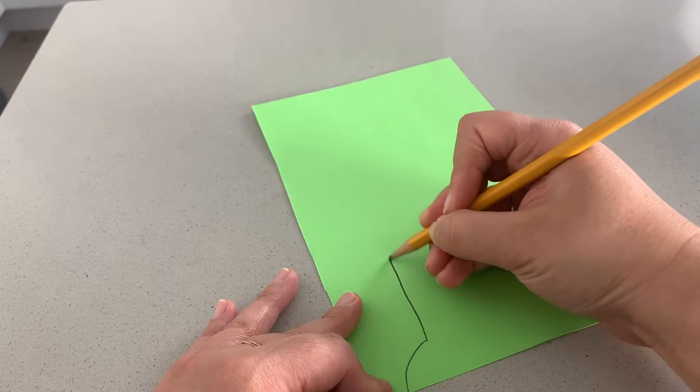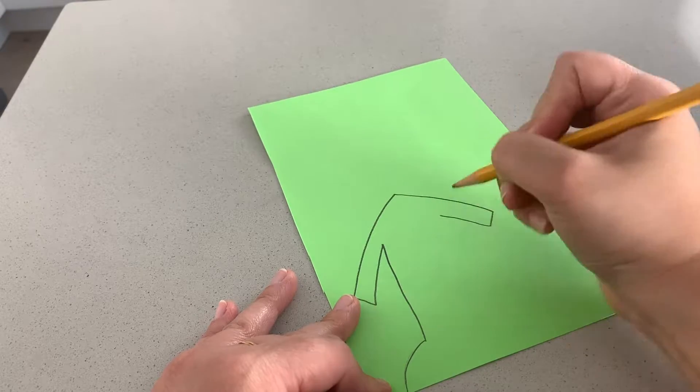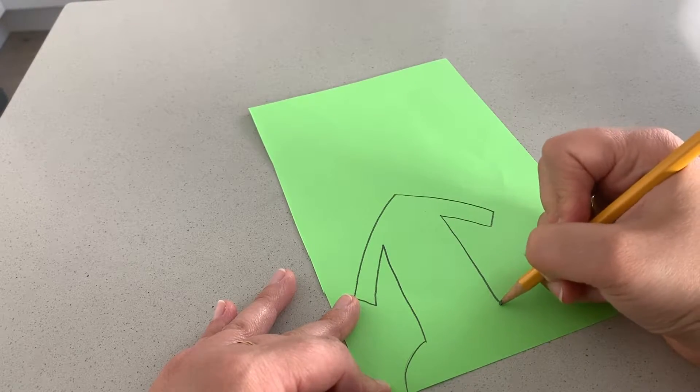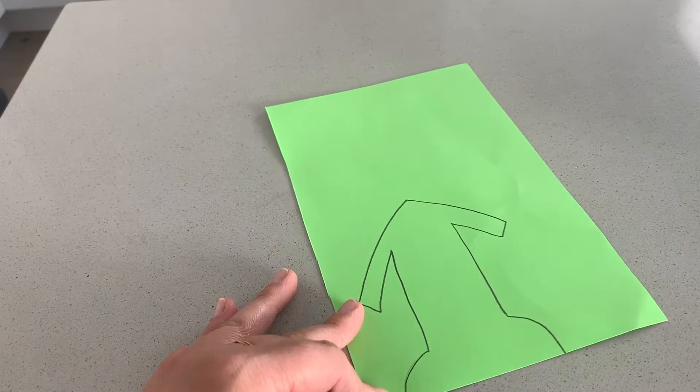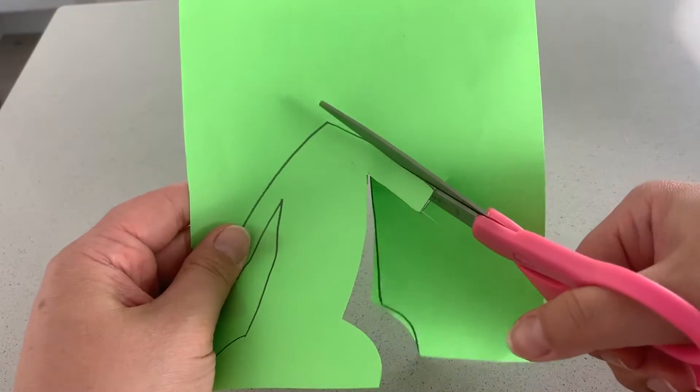To make one of our floppy friends, grab a piece of paper and cut it out with scissors to create the base or body. This will be the largest piece of paper that you will attach to your floppy friend. If it helps, use a pencil or marker to draw your design first and then cut.